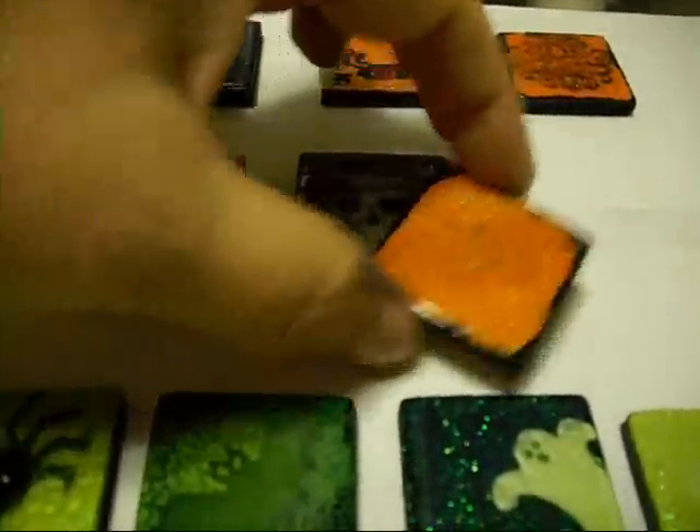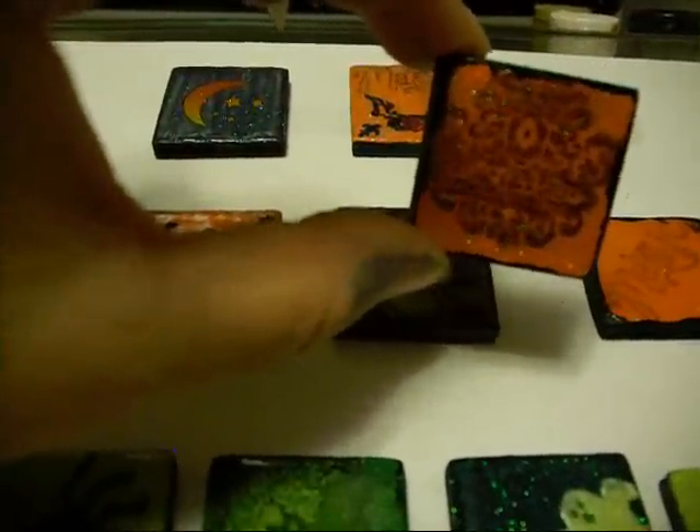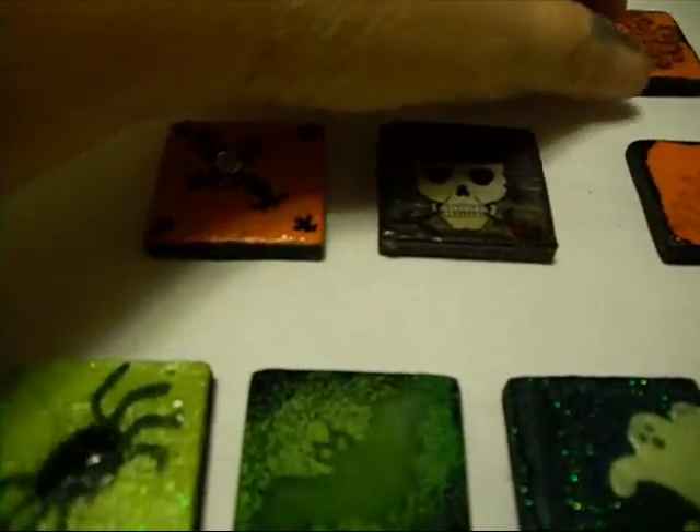My black ink pad is running out of ink. This one, I did not sand the paint before I did the stamping, and I like the distressed look. The distressed look — it made the black a little bit better on the stamp, which is interesting. And then that's another one of those tattoos.